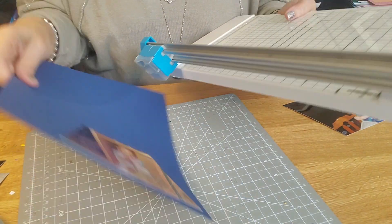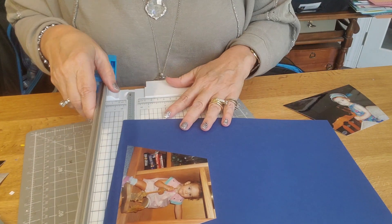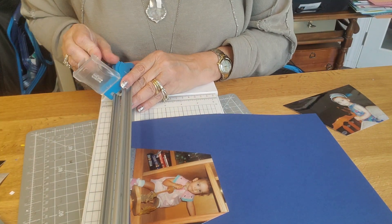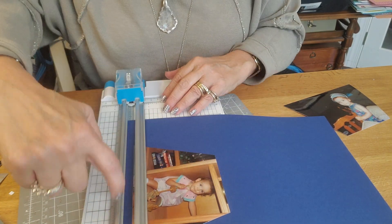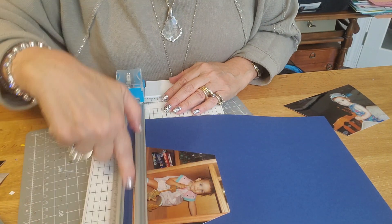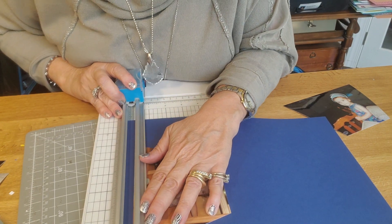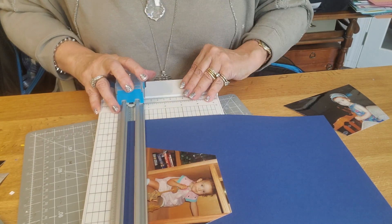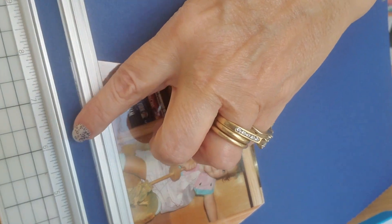I'm going to do this edge first, and I'm going to change my blade — I'm going to put the stamping blade in, which is kind of a newer one. This time it's important to look in the window right here. I don't want to see any photo, or if I do, just a little smidgen. I'm going to hold it up so maybe you can see what I'm looking at — it's just barely peeking out of the edge here.